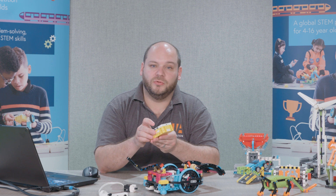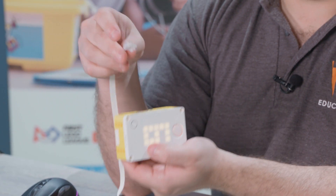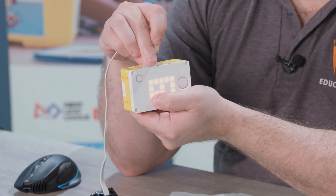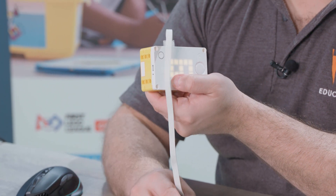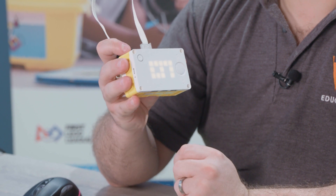To connect your peripherals to Spike Prime it's simply a case of plugging them into the relevant port, and when you do so the Spike Prime app will automatically recognize that that has been connected.